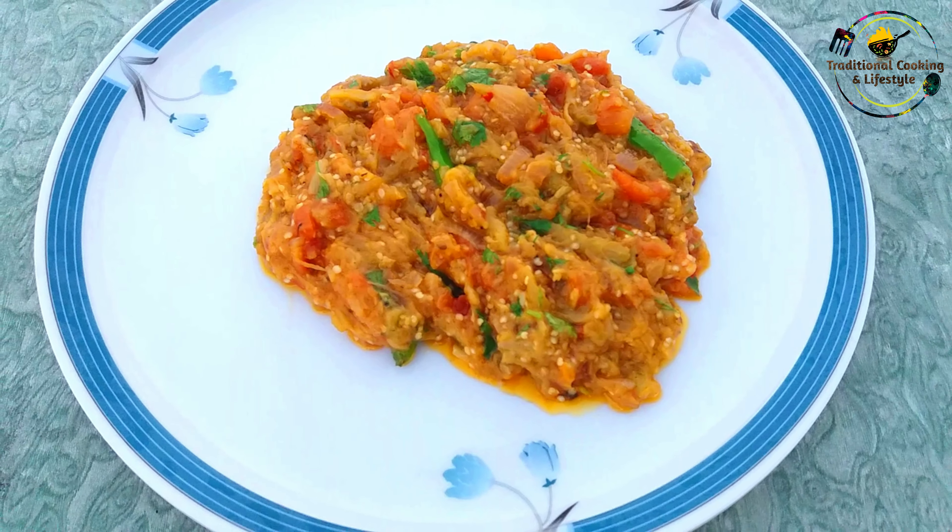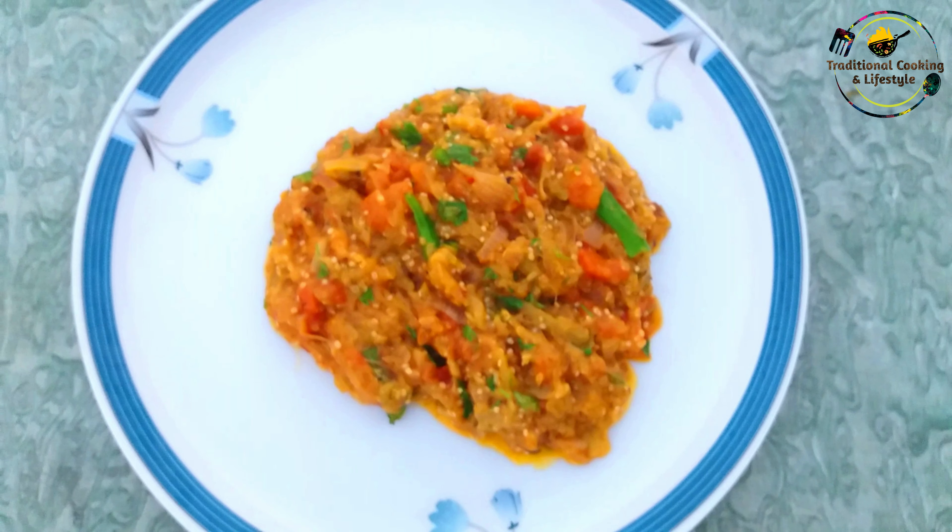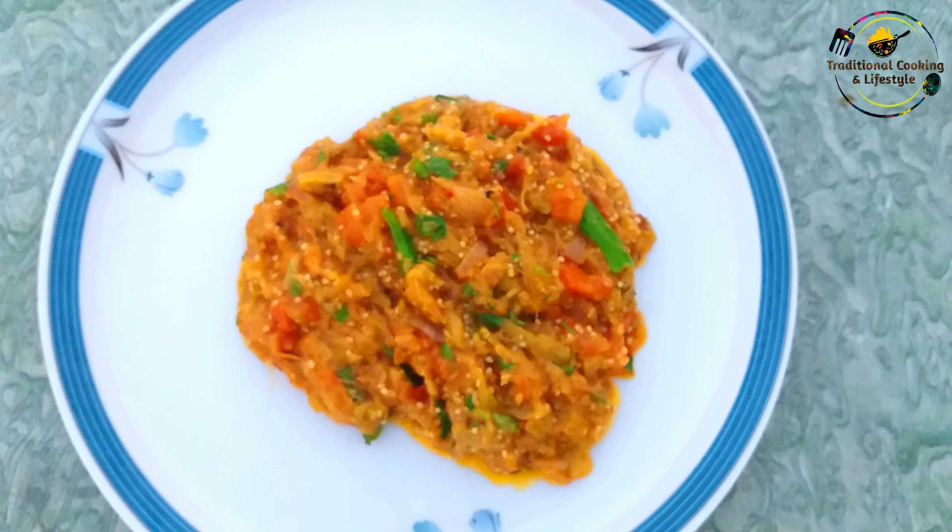Assalamualaikum my YouTube family, कैसे हैं आप सब — उम्मीद है सब खुश और मज़े में होंगे और गर्मियों का ये मौसम खूब enjoy कर रहे होंगे। आज मैं आपके साथ different वीडियो share करूंगी। आज मैं गाँव की तरह ताज़ा और सबसे शादा माहौल में देसी स्टाइल से बेंगन का भरता बना रही हूं।